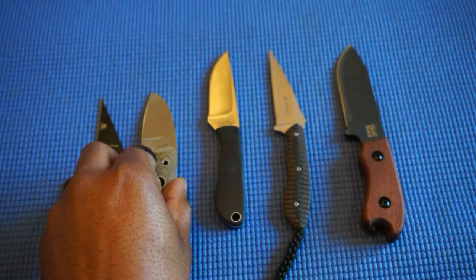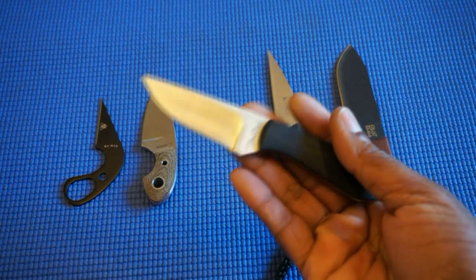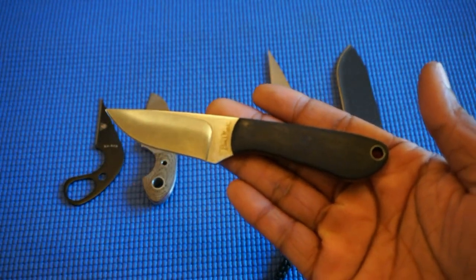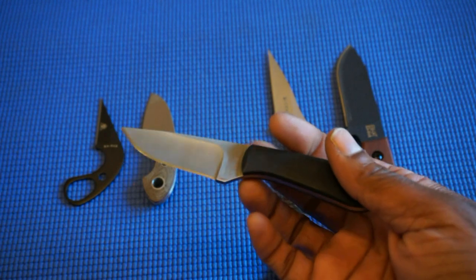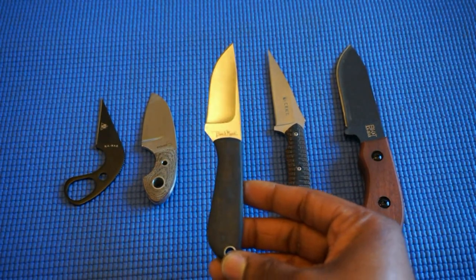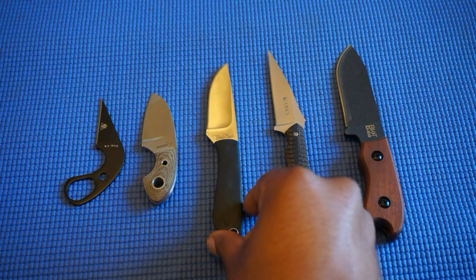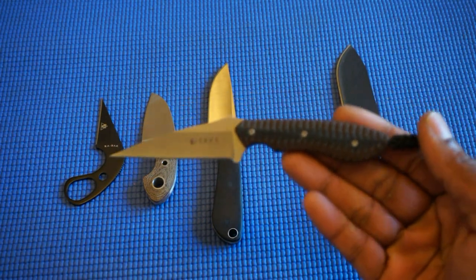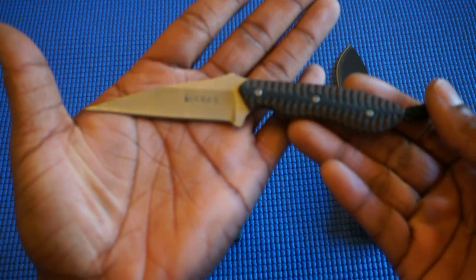Pretty decent, really sharp. This is the Benchmark neck knife — not to be confused with the knife company Benchmade. This is a more budget-friendly neck knife, definitely under 20 bucks. It's another Wharncliffe style blade, and this is the CRKT Spew.